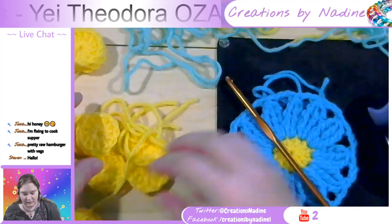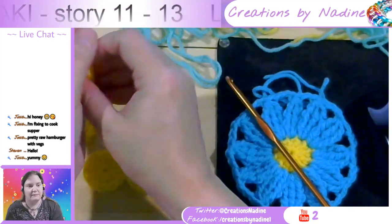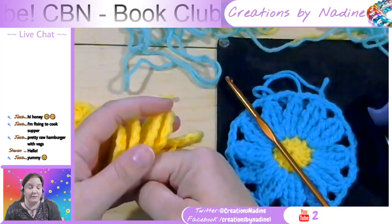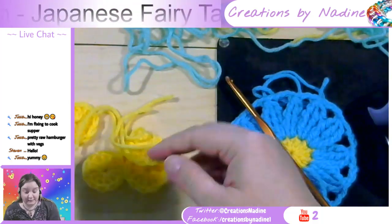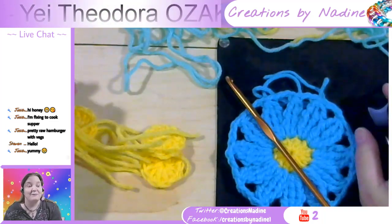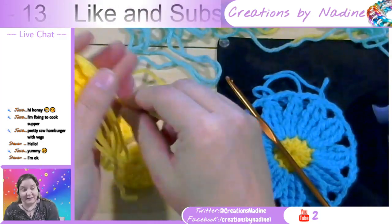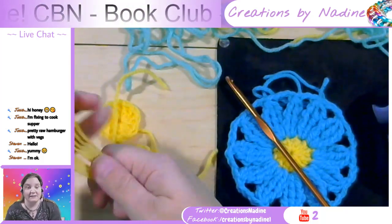Hey Steven, how are you doing? You made it! That's awesome. Pretty raw hamburgers — here at Creations by Nadine, we do not endorse the consumption of raw meat. We're going to continually debate on the yumminess of raw meat. I'm glad you can make it, Steven. These Japanese fairy tales are pretty out there — pretty neat.